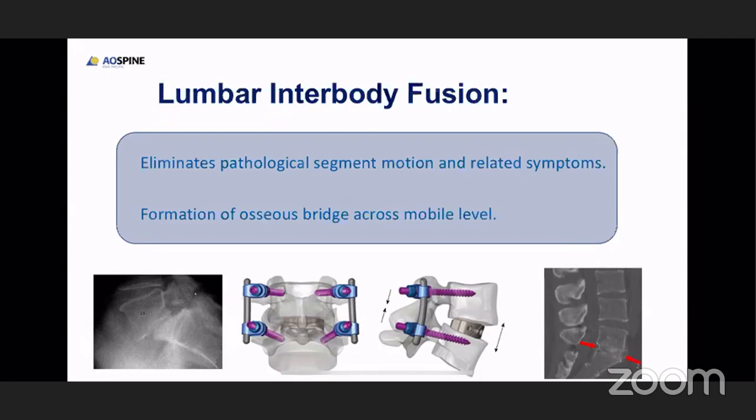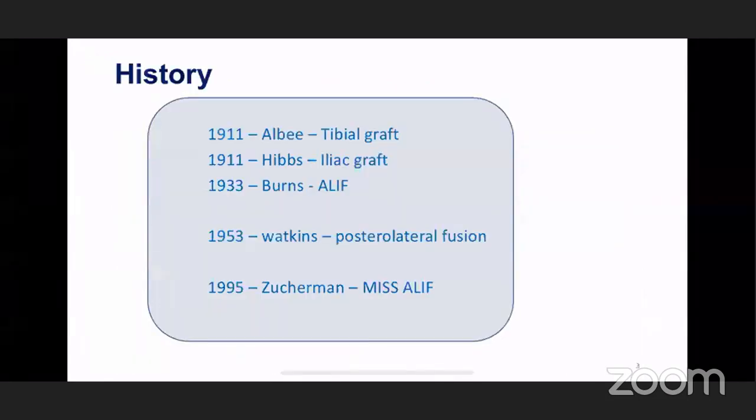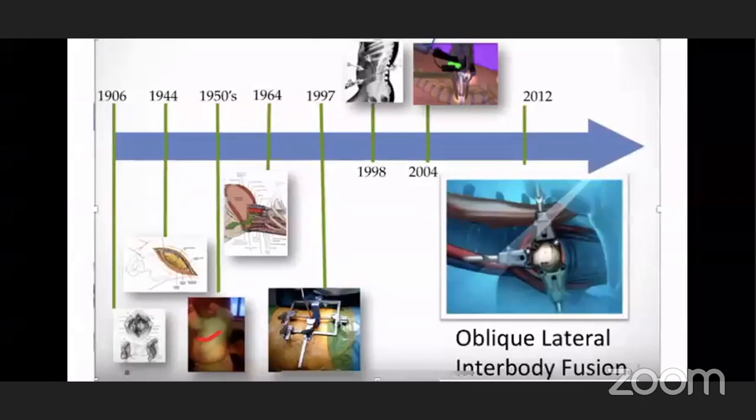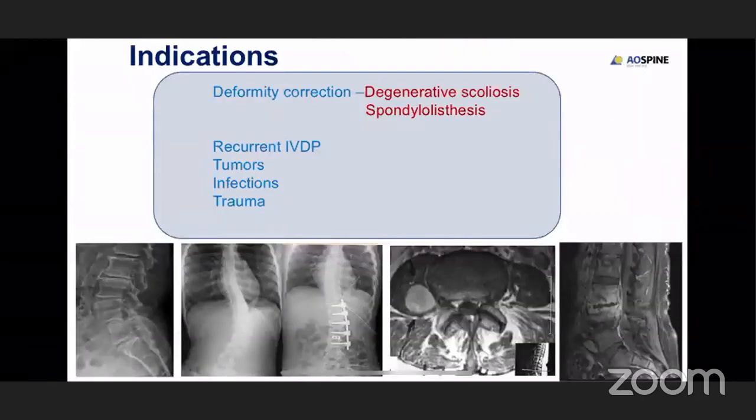By doing interbody fusion, we eliminate the pathological segmental motion which is related to the symptoms, and over a period of time it forms an osseous bridge between the mobile levels between the two vertebral bodies. It has evolved from 1911 where tibial grafts were used, and it has evolved to such an extent that people have started doing interbody fusion with a minimal approach. This fusion achieves a lot of stability by putting bone graft and good surface contact between the two vertebral bodies.